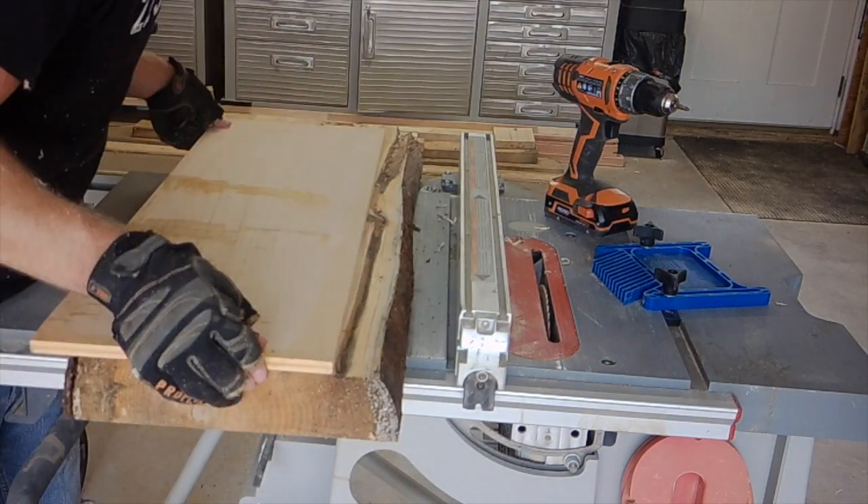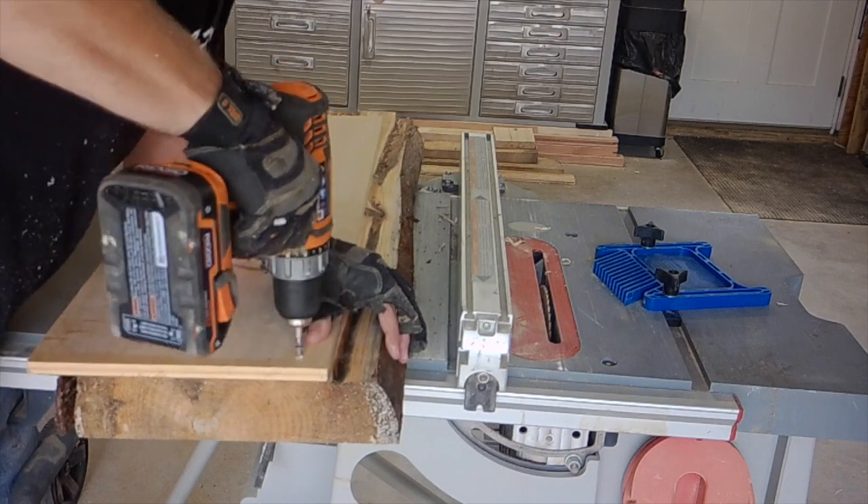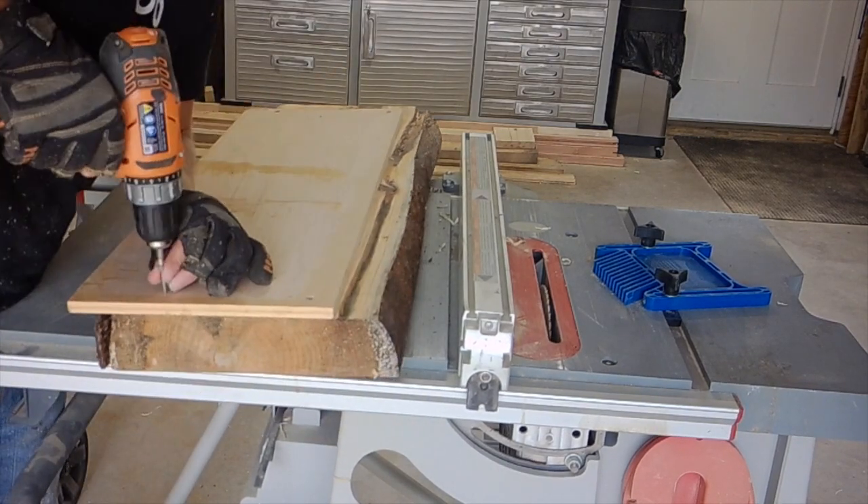Since trees don't grow straight, you're going to have to create a straight edge on this yourself. It's easy to do — you just tack a straight board onto the bottom, flip it over and use that straight edge.